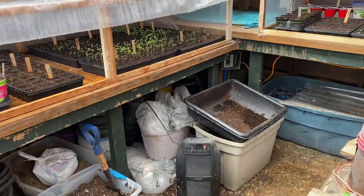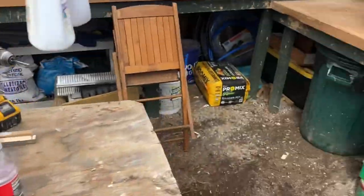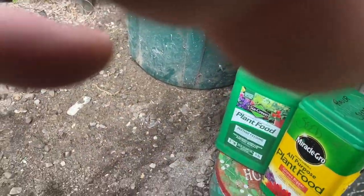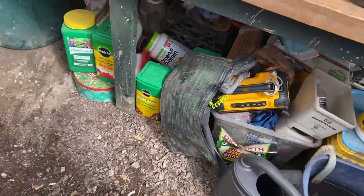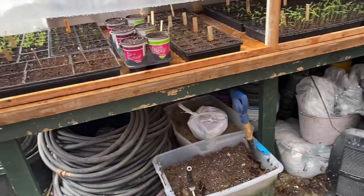You can use heating mats — let me show you this one — and they work pretty good, but it's only one tray at a time. So what I did was I used electric radiant underfloor heating cables.